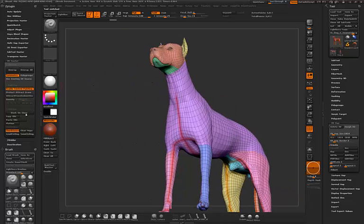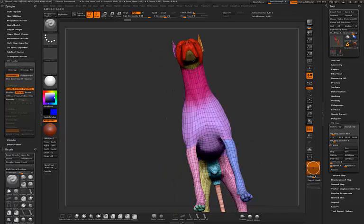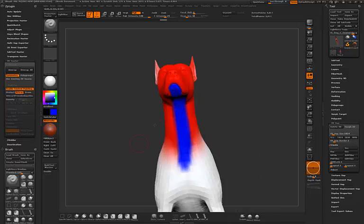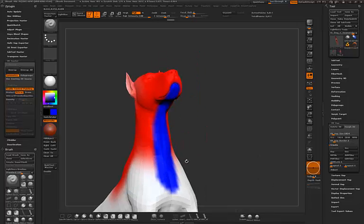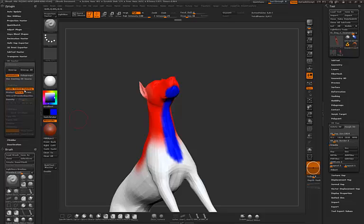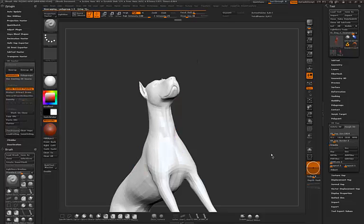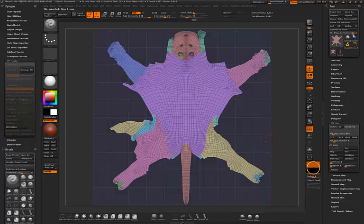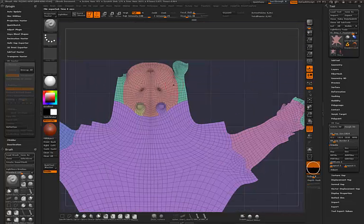We've gone back to the clone. I'll enable control painting and attract the seam up to this area, because otherwise the face area receives too few polygons. We want this seam to run all the way up. Let's see if it works now — unwrap.